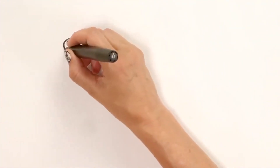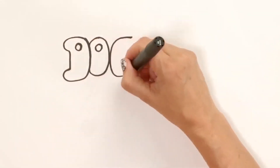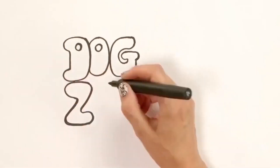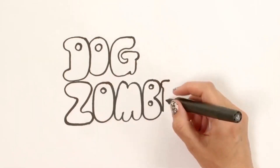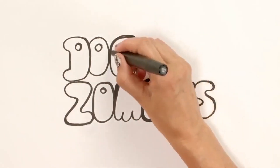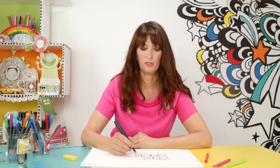I'm going to show you how to draw a Dog Zombies logo, because every good band needs a logo and this is it. What I'm going to do is kind of like bubble writing — start with a D. Got to have a good logo that stands out. These brush pens are really good for different thick and thin lines. Dog Zombies is the name of Tom's band, and Tom's in the band with his best friends Derek and Norman.